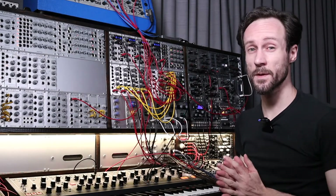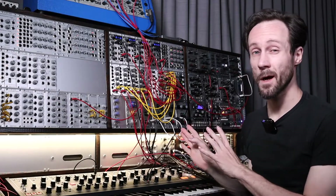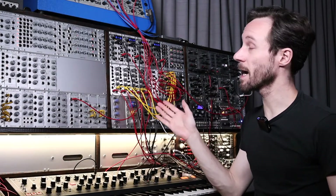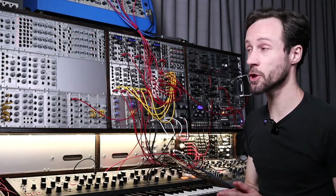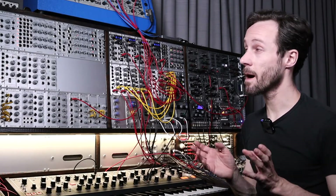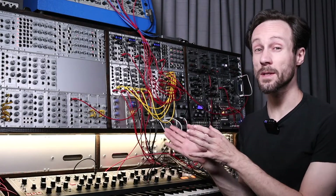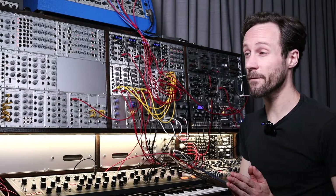Hi, this is Fredrik from the Techno Label, Detroit, Berlin, and today another module. Today I will be talking about the Precision Adder from Doepfer, the A185-2. If you ask me what is your favorite Doepfer module, chances are I might say the Precision Adder — although the Complex Envelope Generator slash LFO from the very first episode I did is also one of my favorite ones.